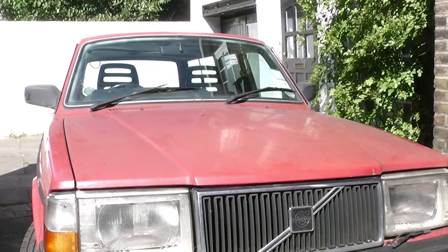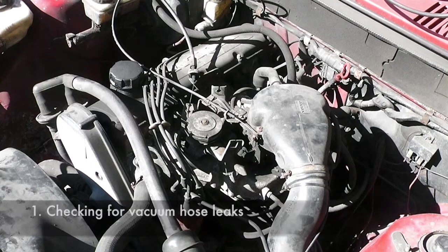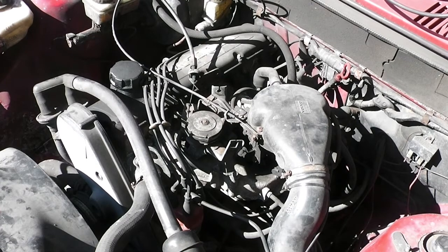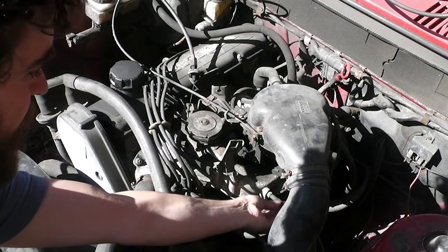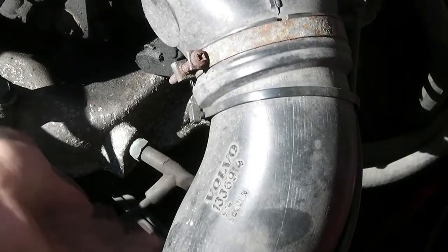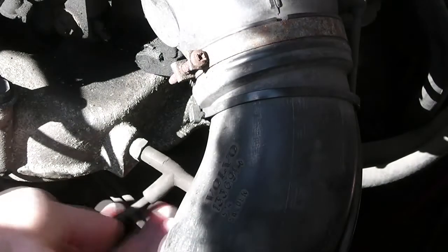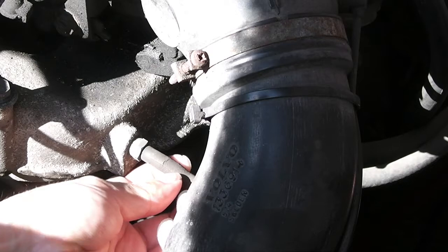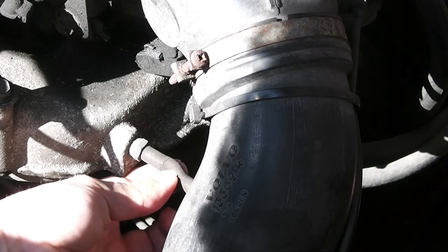I think I may have found the problem. This is a view of the engine from the front passenger side — or, if you're in America, the front driver's side. What I was doing was looking for leaks in the vacuum hose system. This joint here looks very badly corroded or decayed. It's not actually leaking, but what seems to be happening is, because there's a vacuum in this pipe, it's actually sucking inwards when the engine switches on.